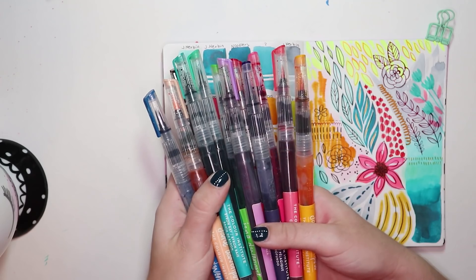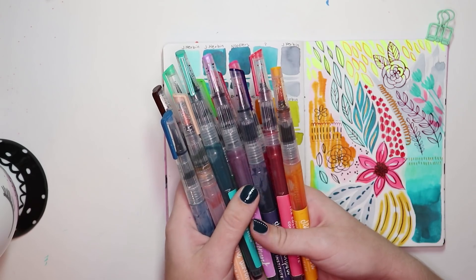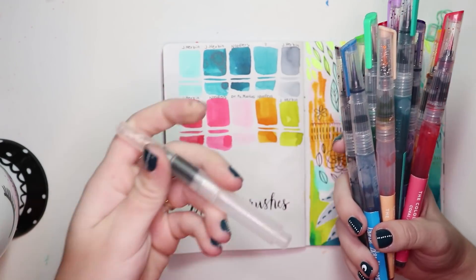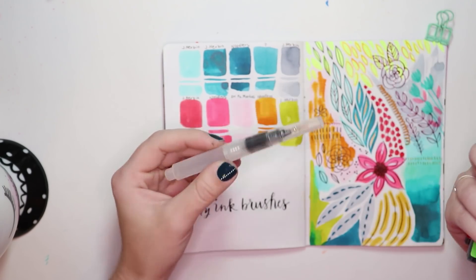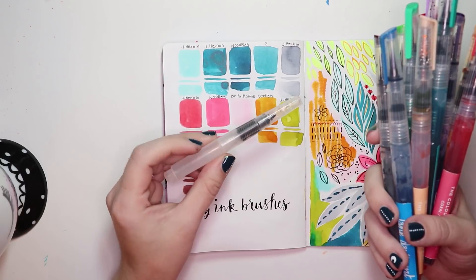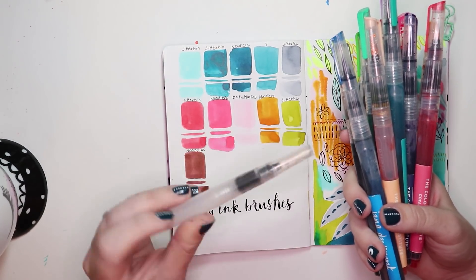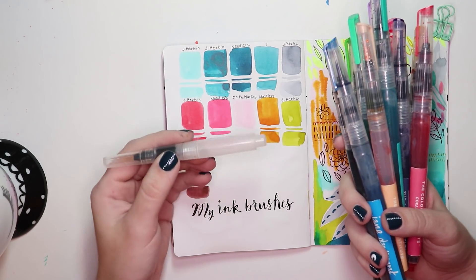If you don't feel like you can lay down that much money, or you want different colors, there's actually been a way I've been making these for years. When I went to art school I did a lot of mixed-media work and really liked colored inks. I also love these water brushes - you buy an empty one, put water in it, and use it with a travel watercolor pan.